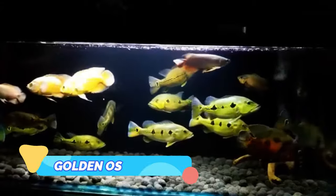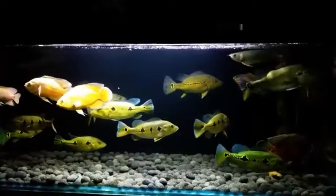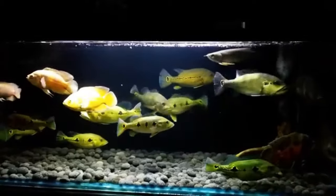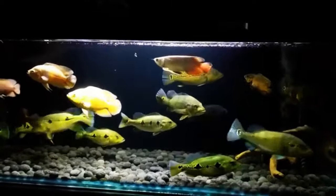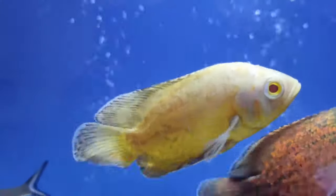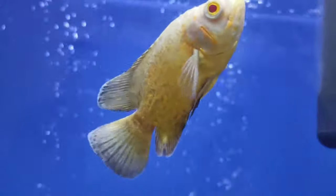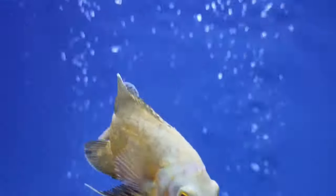Golden Oscar. Golden Oscars are basically very similar to the copper Oscar, but with a slightly more golden hue to their coloration. Most of the fish's body is golden in color, with a dark gray head and fins. These fish look spectacular when displayed against a dark substrate with clever aquascaping and well-chosen lighting.